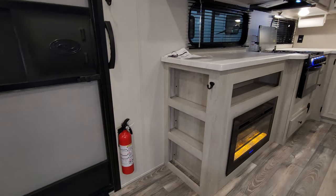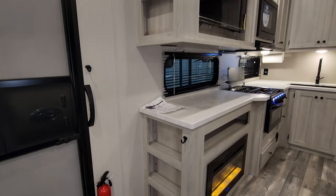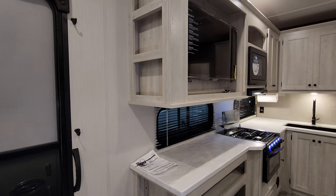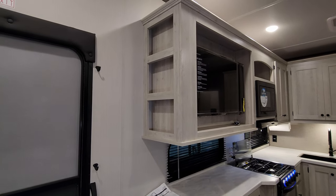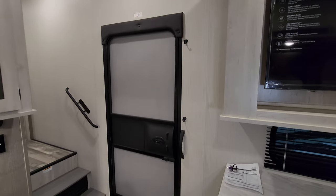They are currently using the Tough Flex roof by Dicor. On the side of the cabinetry there's a little shelf space and hooks by the entry door, and there's a traditional RV entry door and screen door.